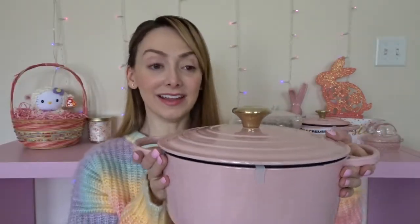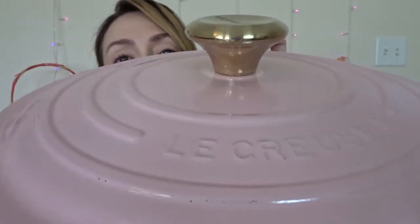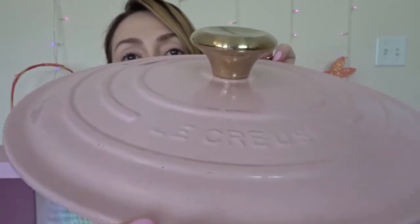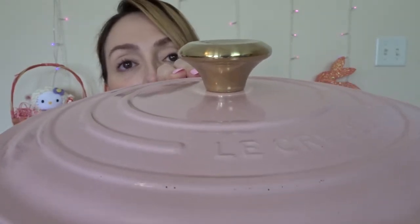As I've been looking at it, I noticed there are some slight — I don't know if I'd call it an imperfection — but I want to show it on the lid. Even closer: there are some little spots along this rim — I don't know if it's chipped paint or air bubbles or what it is. I don't think it's any kind of big deal or problem; I don't think I have to send this back for it. As long as I take care of my pieces, they ideally shouldn't get too chipped.